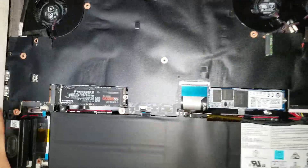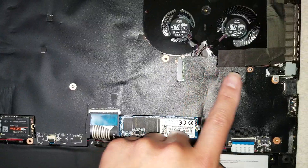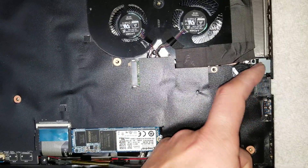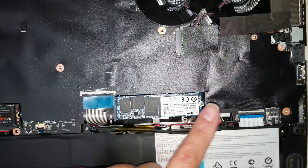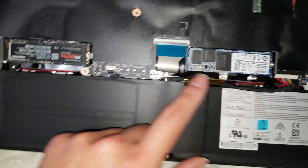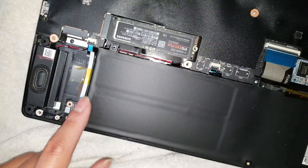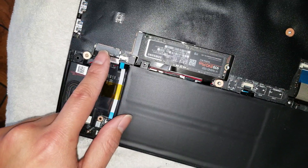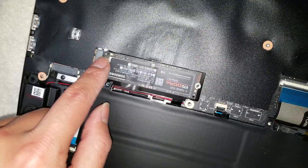There aren't many other screws on it. There will be two more holding the motherboard — one under this fan and another screw under this fan. There's also one screw holding the DC jack in place. Then you've got the SSD; usually it'll be here. You might have a configuration with multiple SSDs. These two slots support NVMe. This one is just a standard M.2 SATA card, so make sure this slot will support the one with two notches. The NVMe slot supports a drive with a single notch.